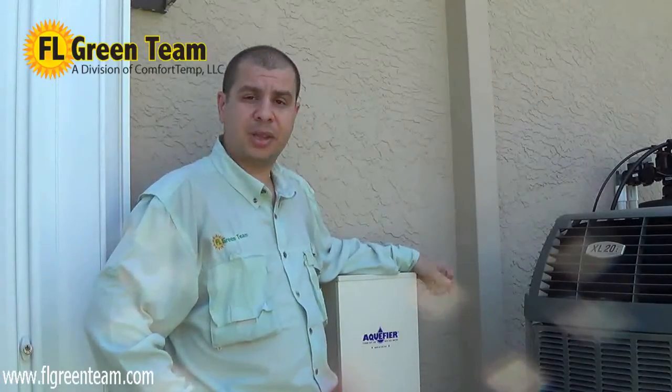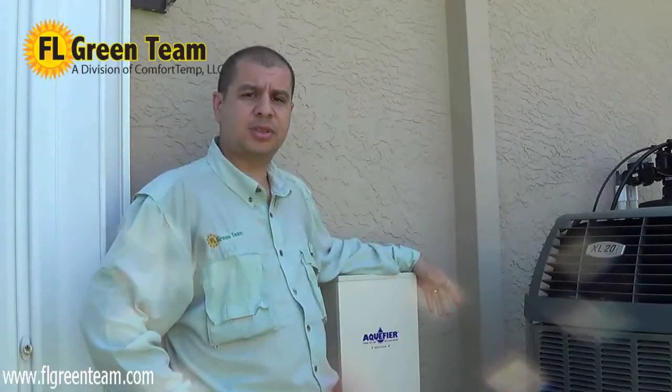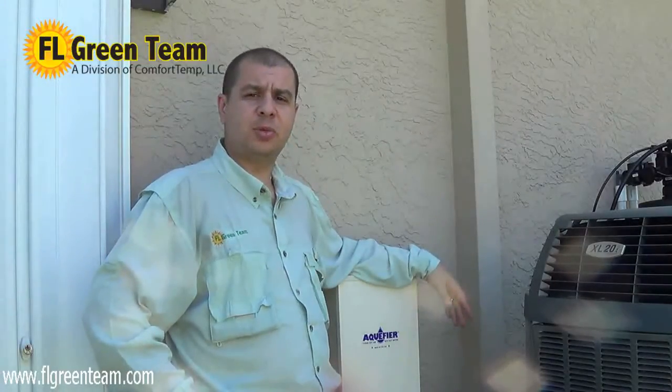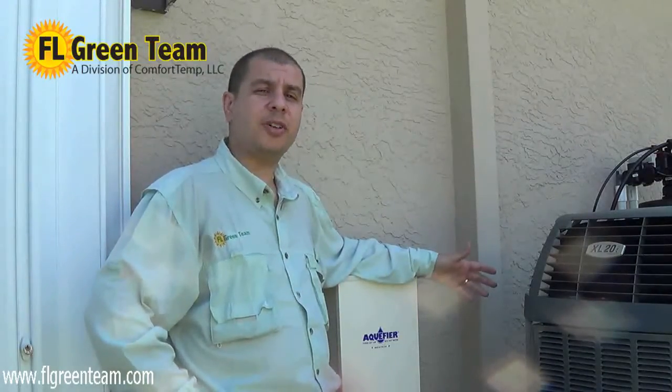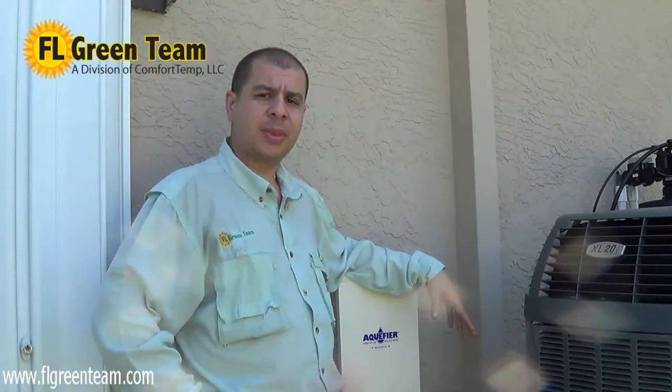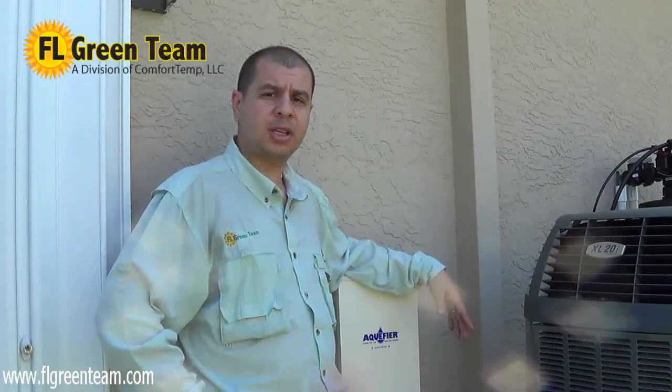Another myth is that heat recovery won't work on higher SEER systems. Well, on this Trane XL20i — which achieves SEER ratings up to 20 — we just showed refrigerant temperatures higher than 140 degrees leaving the unit and returning about 25 degrees cooler. If there's a fan running on your outside air conditioner, that fan is there to remove heat, and it does work on high SEER systems. Another myth: would it work on a two-compressor system? This XL20i has a two-ton and a four-ton compressor. We demonstrated it with the four-ton running — it works. We also ran it on the two-ton, and while not as hot, it still produces heat.